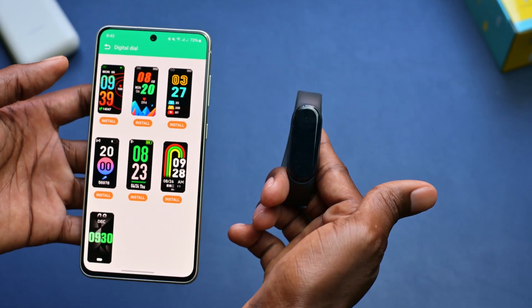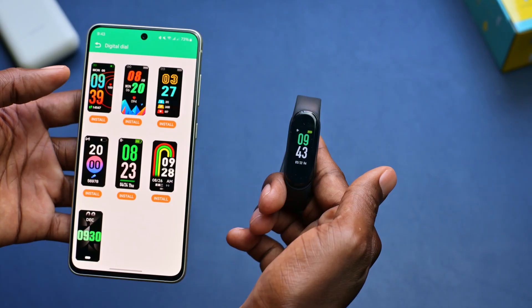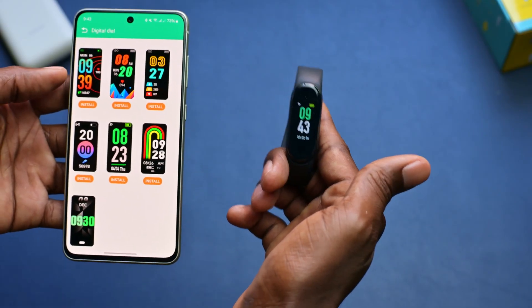So this is how you do it on a smartwatch. If this video was helpful, please give it a thumbs up. Otherwise, I'll see you in the next video.